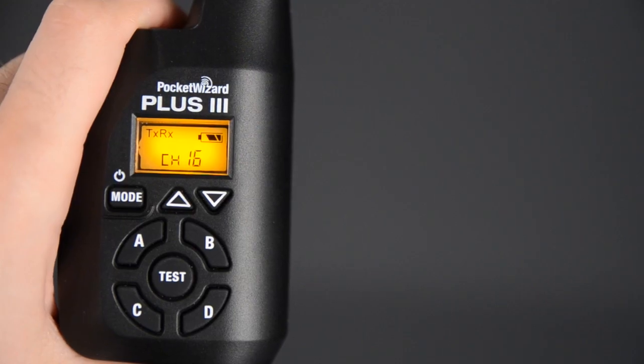It may sound silly, but probably the one feature that I'm most excited about with these units is the fact that it has a battery indicator. In the past, I've always been so paranoid as to how old my Pocket Wizard batteries were, and I ended up just changing out batteries before every single shoot because I had no idea if I had done it last week or six months ago. But now, this unit actually tells you how much battery life is left, so that won't be a problem for me anymore.